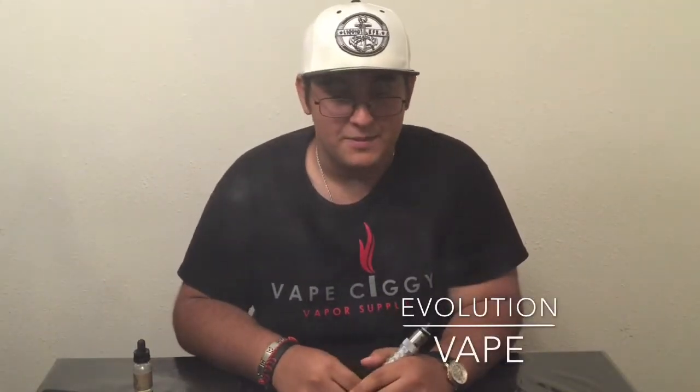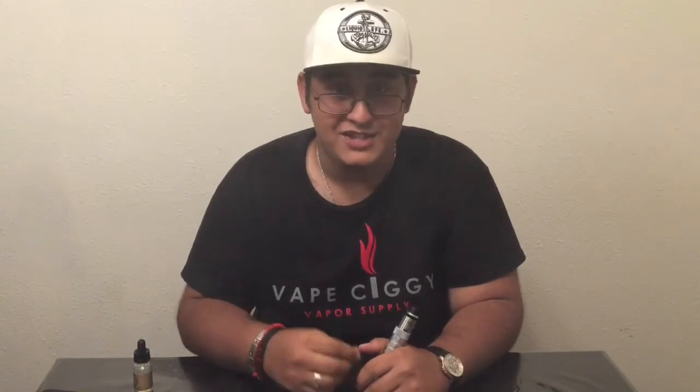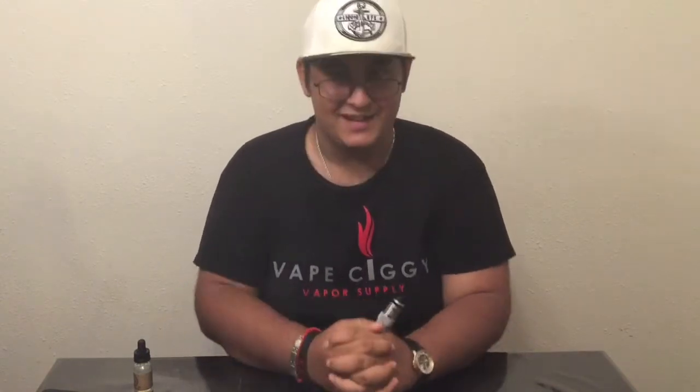Hey guys, Georgi here with Evolution Vape. Today we're going to be doing a review on the Mutation X version 4. I'm really excited for this review because it's just such a great atomizer — it's just awesome.